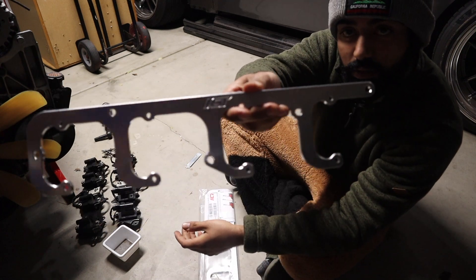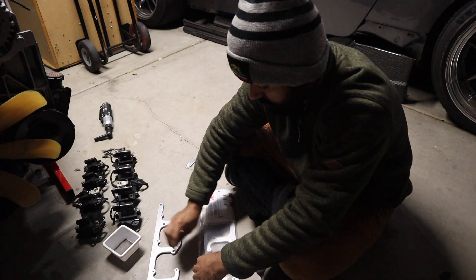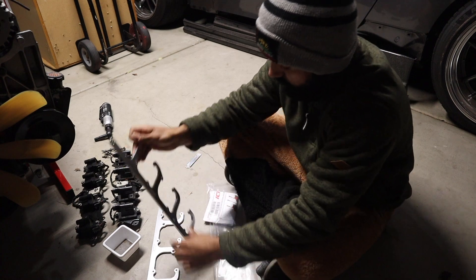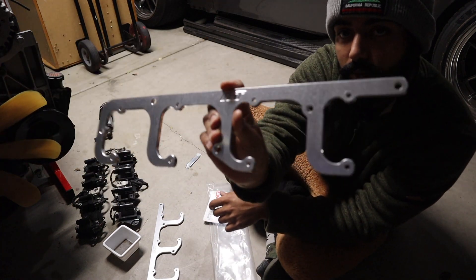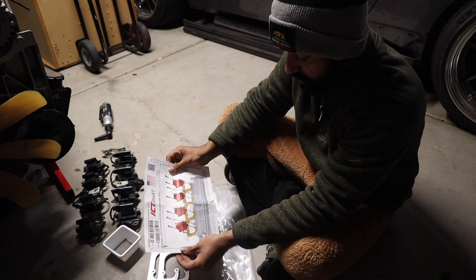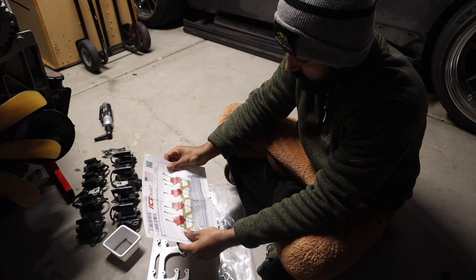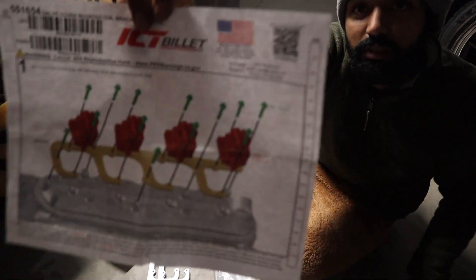Oh look at these, they're so nice — very lightweight too. Super dope. Comes with a set of instruction manuals, oh nice, a CAD drawing — very sick guys, see that, take notes. This is what an instruction manual looks like. And a nice set of hardware for everything.